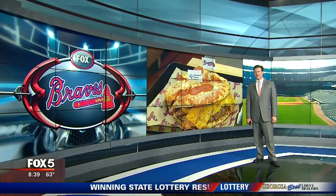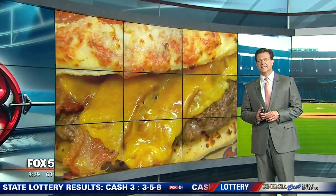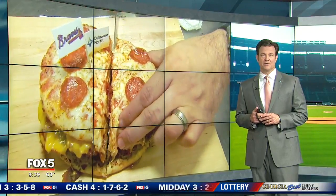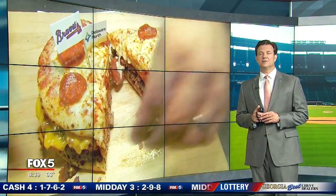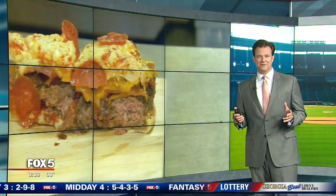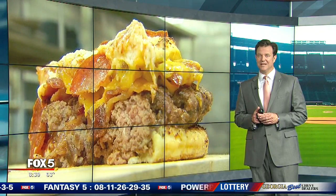Baseball is right around the corner. After last week's veggie burger, Burgers with Buck decided to make up for it this week with some extra meat. We're talking about ground beef and lots of it, but also a little pepperoni. With Braves opening day coming up on Monday, we headed to Turner Field to find out what happens when burgers and pizza collide.